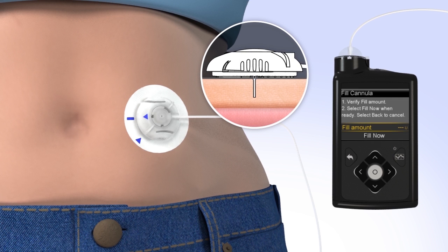To change the fill amount, press Select and use the arrows to scroll to the amount needed and press Select again. If the amount is correct, press Down to Fill Now and press Select. The pump will begin to fill the cannula and display the amount. Congratulations! You have successfully filled your reservoir and changed your site.